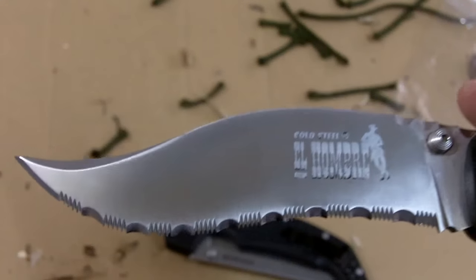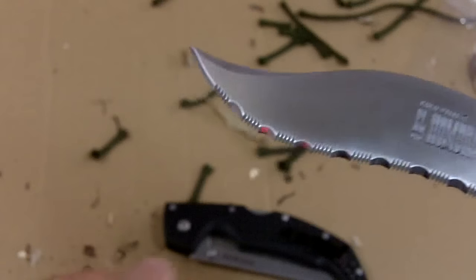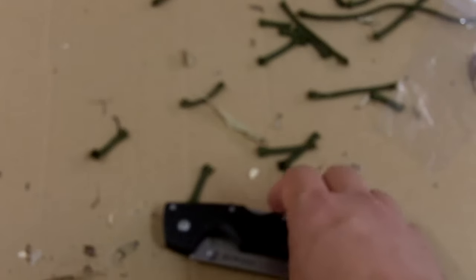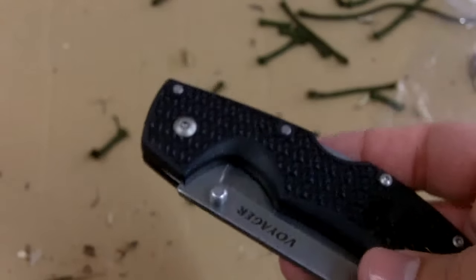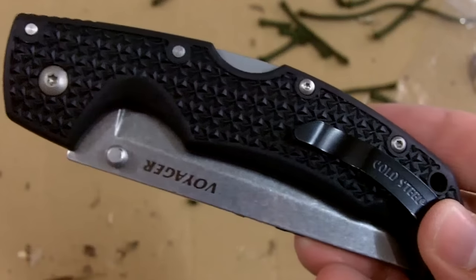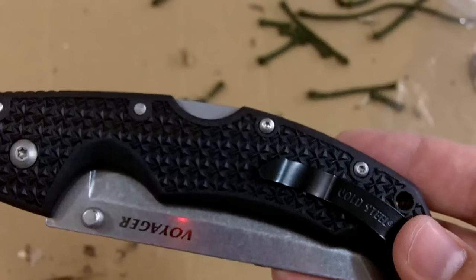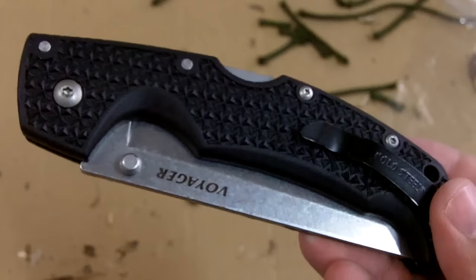This is known as the Vaquero, and you have it in your Voyager series as well. Voyagers are basically Tanto, clip point, or Vaquero blade shapes. So yes, I'm a fan of Cold Steel and especially their Voyager knives. And another thing I'm going to say right away is that I believe for the money — these are right now $31.85 on Amazon, I'm going to be leaving the link below — for 31 bucks, you're not going to find a better knife than a Cold Steel Voyager.